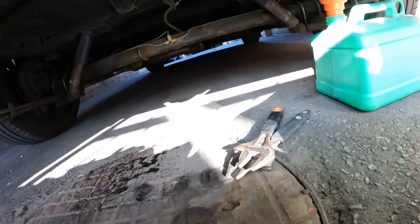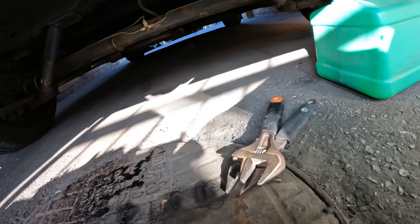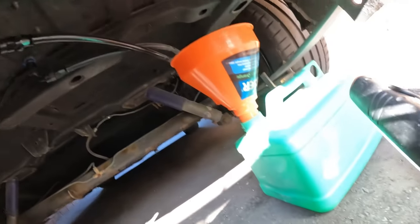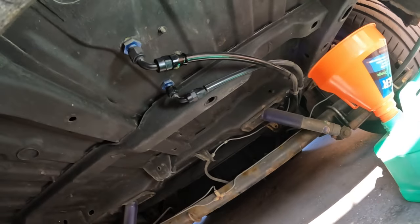I've got my tools ready to rock and roll. I haven't got my AN spanners so adjustables will have to do on this occasion. I'm going to take that apart, drain out whatever's in there into the jerry can, and hopefully get it fixed. That's the plan for this episode. It's actually quite warm out today so I'll probably take the jumper off.